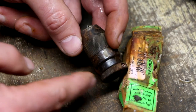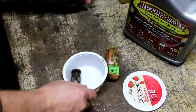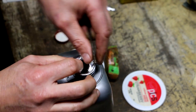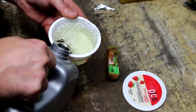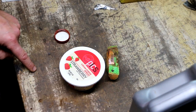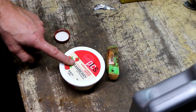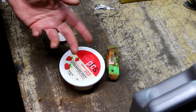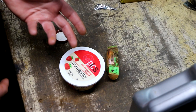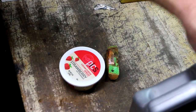Let's give it a bath. The instructions say for small parts to completely submerge it and soak it for one to twelve hours, and to periodically check to see what kind of progress we're making.